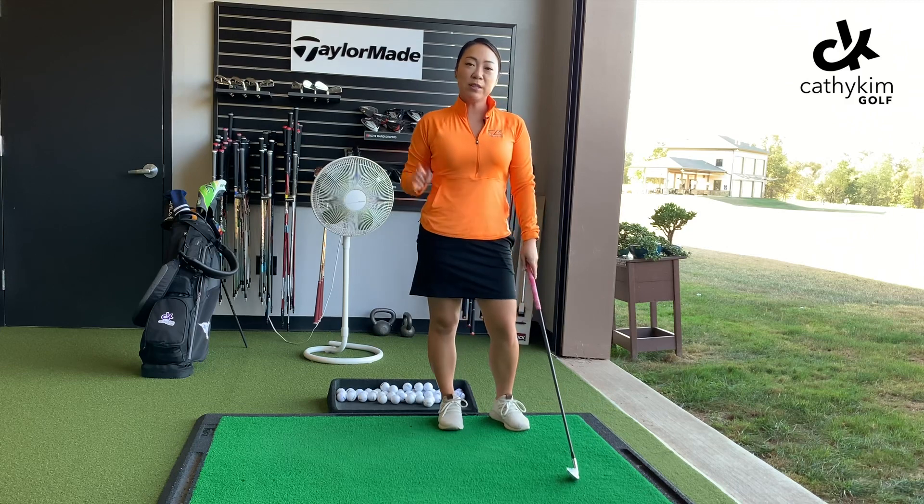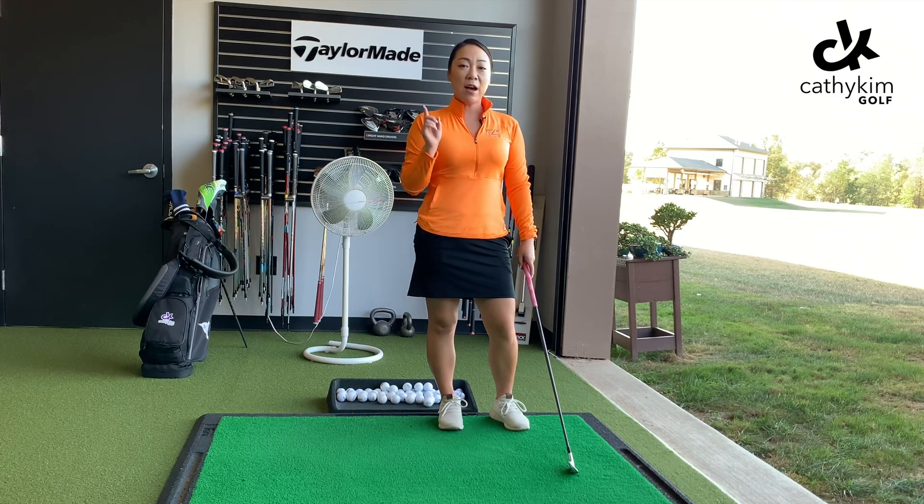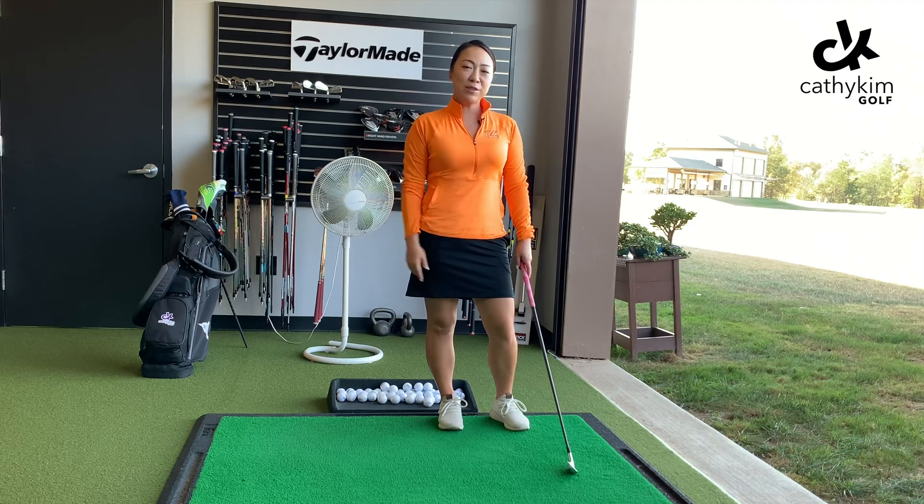Let me know how this drill goes — leave me some comments below. If you haven't yet, make sure you subscribe to my YouTube channel, Kathy Kim Golf. Also make sure you follow me on Instagram at Kathy Kim Golf. Thanks so much for watching.